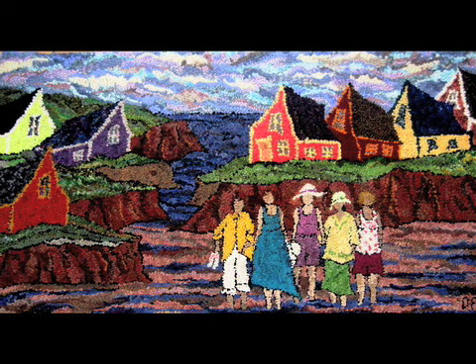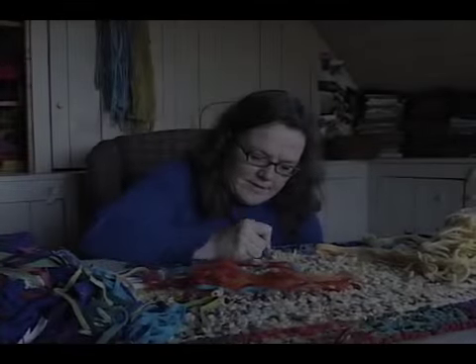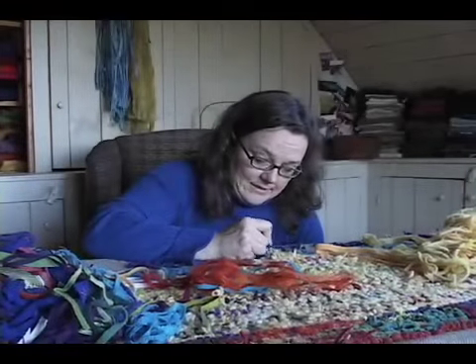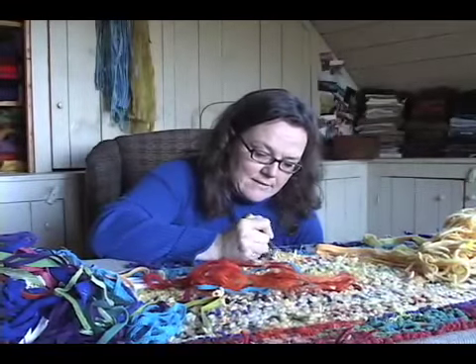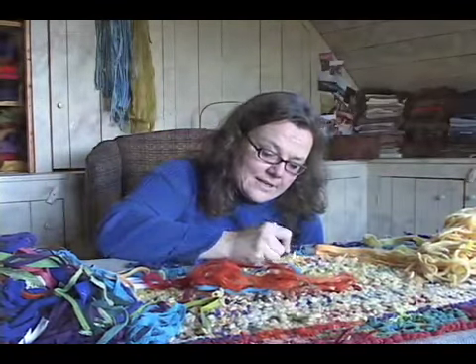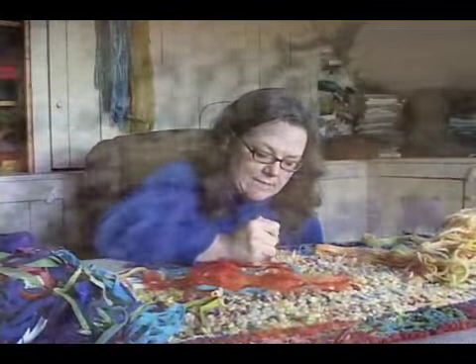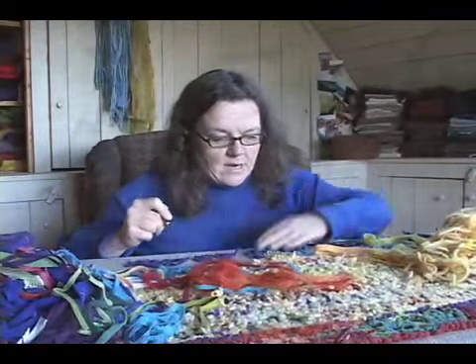For me, art... I didn't set out to be an artist. I just became an artist. I became an artist because I was interested in making mats, and I was interested in myself and the way I thought about things, and I was interested in expressing that. It takes a lot of courage to think that what you have to say is important enough to say it — sometimes in a rug or however way you make art.